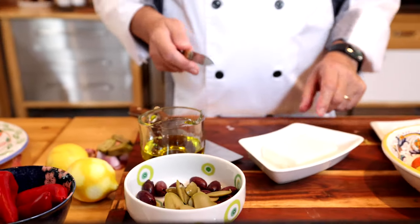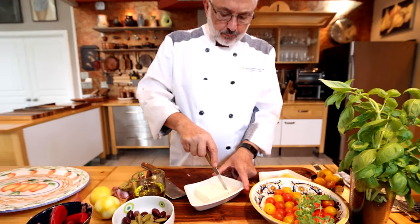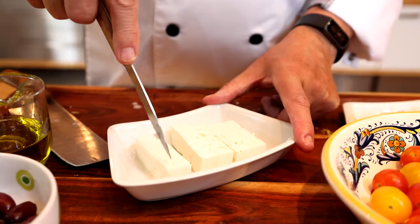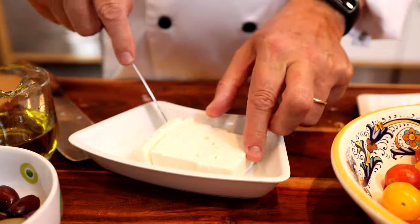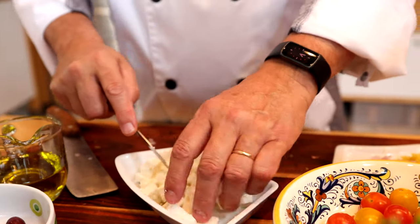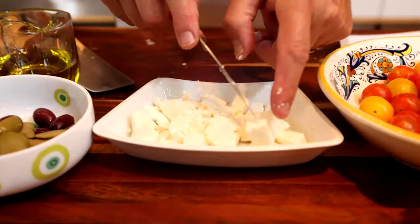Next, the feta — roughly cut it, very simple. You can also crumble it; it's going to kind of break on its own. Gorgeous feta here.